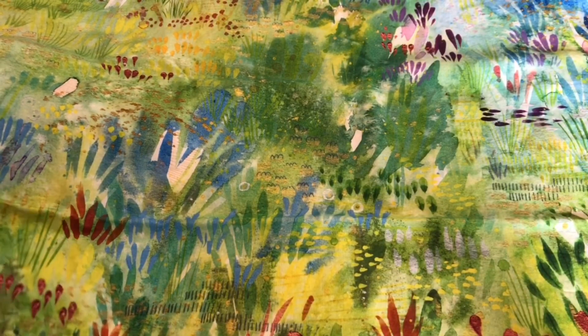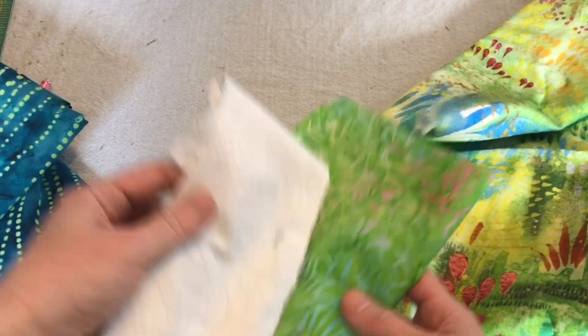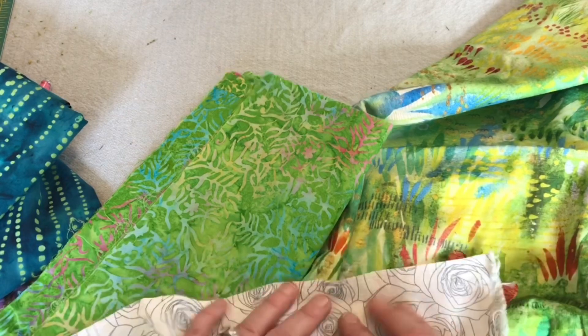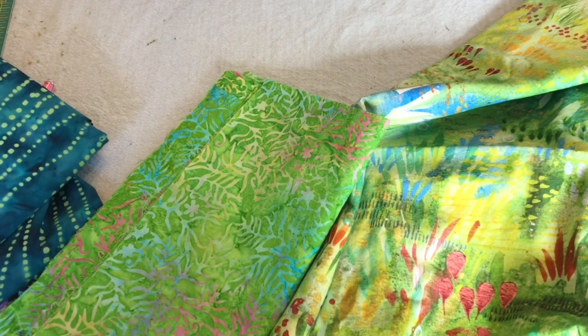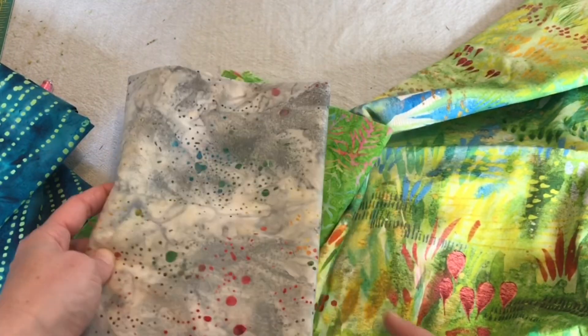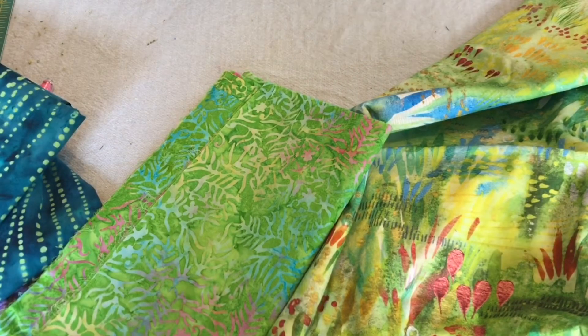I wonder if I could actually use some of these greens for my leaves. I think that might actually work better. And then I think I need a different background than this white floral. Maybe even like a background with some leaves cut out. I don't know, I have to think it through. But let me start with that blue border.